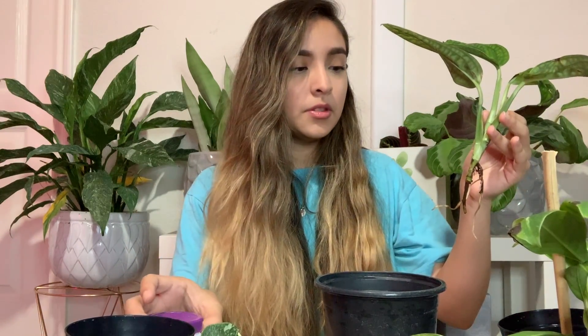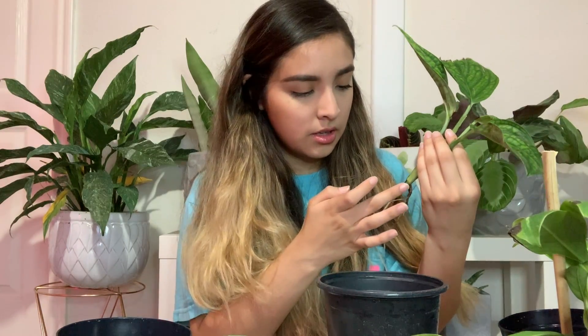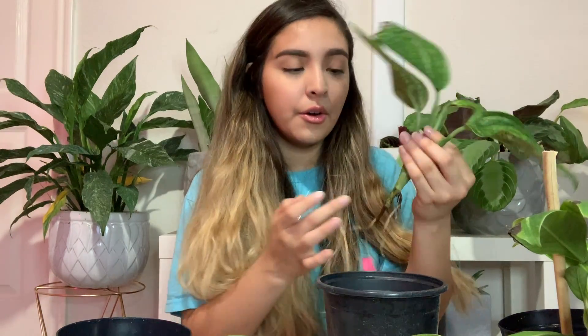I have some rooting hormone that I'm going to dab on the ends of the roots, then put it around the node and roll it in, then tap off the excess. I'm doing LECA because I've heard that LECA is a very good way to be able to look at your roots without really having to rinse off all the soil when trying to check on them.